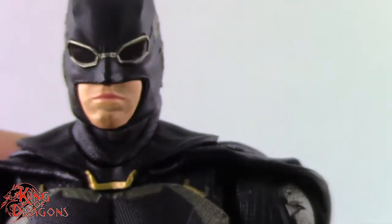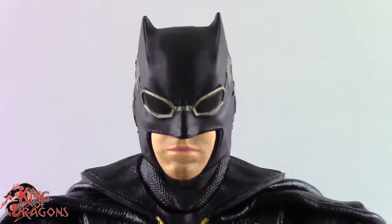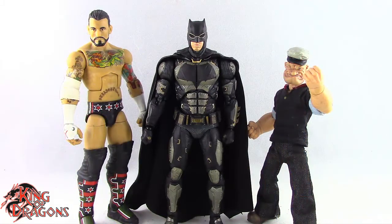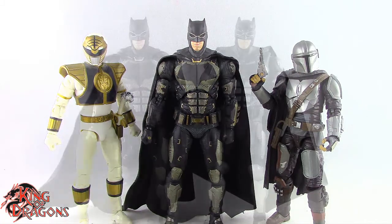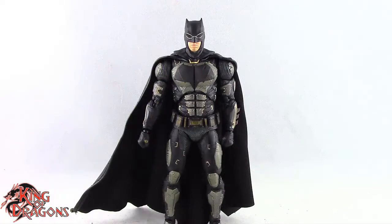This is one of the best MAFEX figures they've done — up there in detail with Flash and Cyborg. For size comparisons, here's Batman next to a Marvel Legends Cyclops, a DC Multiverse Superman, a WWE Elite scale figure, a Mezco 1/12 Collective Popeye, a Lightning Collection White Ranger, a Star Wars Black Series Mandalorian, and finally the Mattel Tactical Suit Batman.